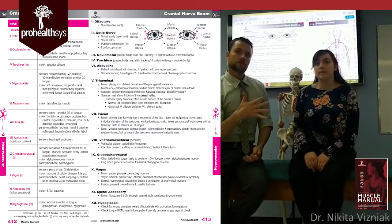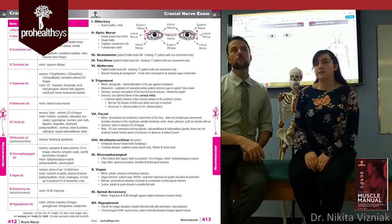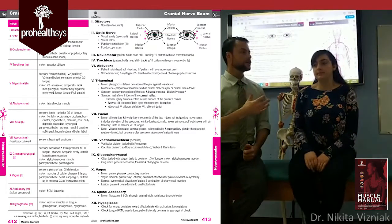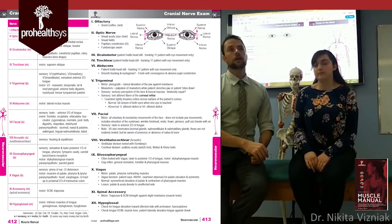We move on to cranial nerve five — I've stayed alive! What's the name of cranial nerve five? The trigeminal nerve. It supplies the muscles of mastication and provides sensation over the face.